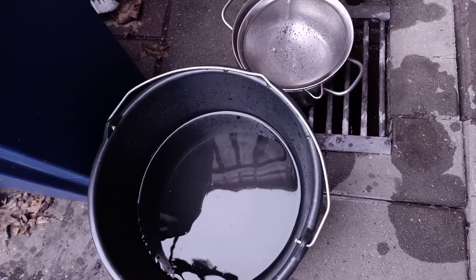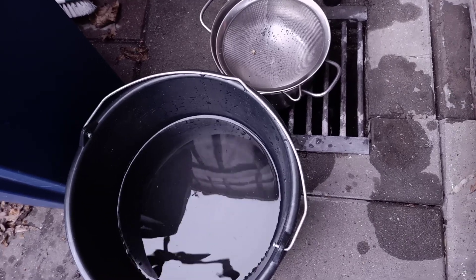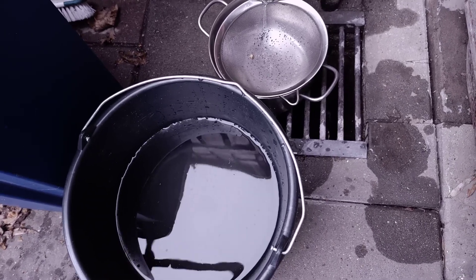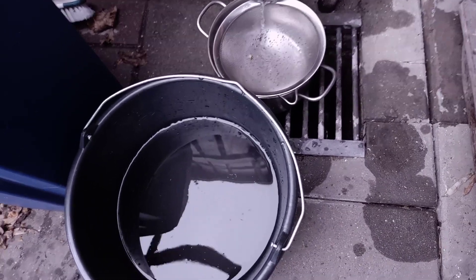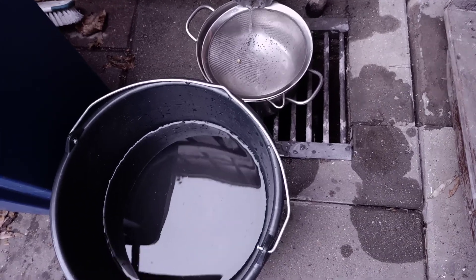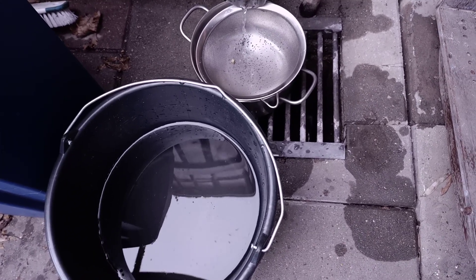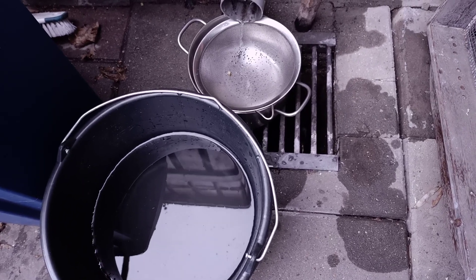That's it guys — just a small video. I wanted to show you how I get my rainwater because some people have been asking how I get so much rainwater for my hatching setups. I have a special roof to collect rain for my hatcheries — that's basically the story. I hope you guys enjoyed the video and hope to see you next time!